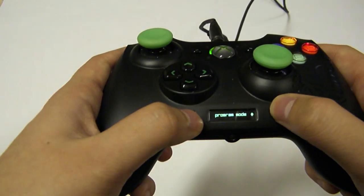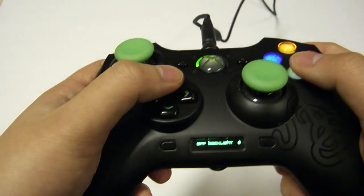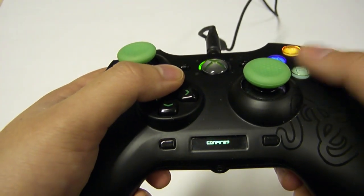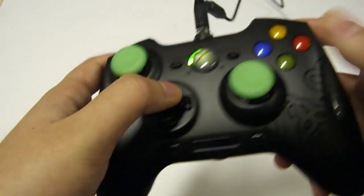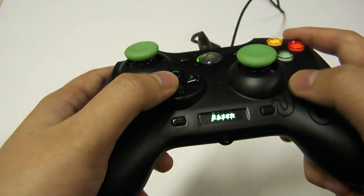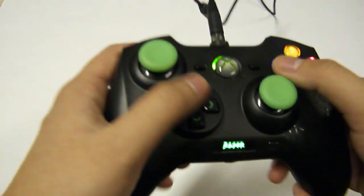You can also turn off and on the backlighting and the rumble feature. Let's do the backlighting — hit A and then it'll ask you to confirm, then it'll vibrate and turn off all the backlighting. You can just hit this button over here to turn the backlighting back on and we're back in business.